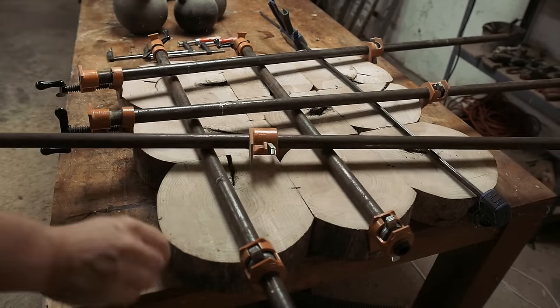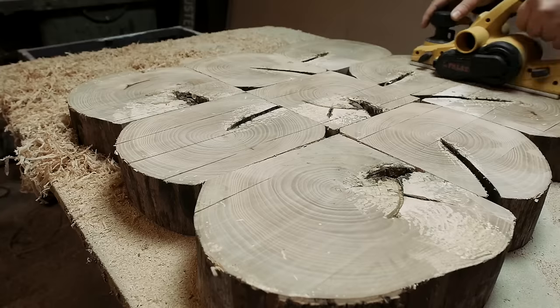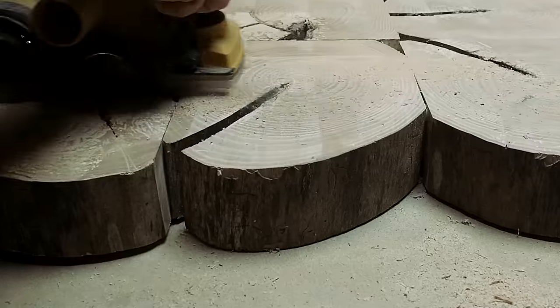After the glue had been sitting for a few days, I for some reason picked up my electric planer and took a few passes of the end grain. I might have made it a little bit more level, but it also caused some chip-out on the edges.